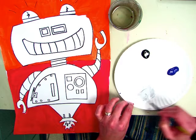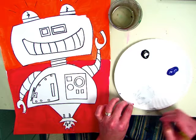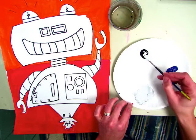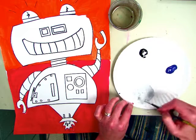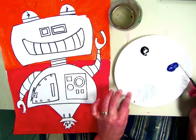So for gray, you're going to want a big pile of white and very little black on your plate. Then you're going to mix it up by kind of stirring it, trying to keep it in one spot. You don't want to spread it all over the plate because then it will dry out before you get a chance to use it. Now I have gray.